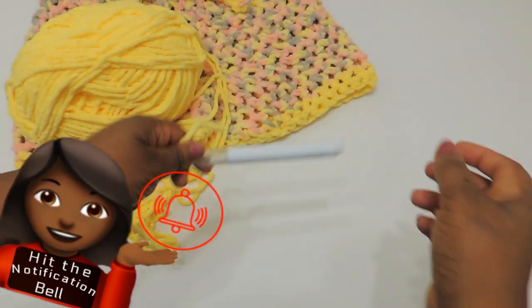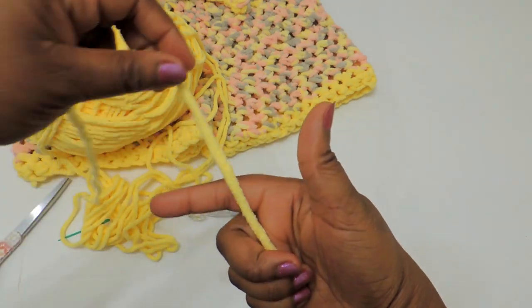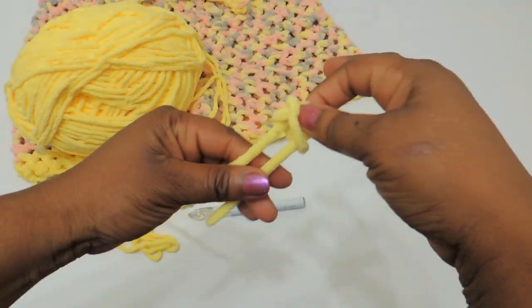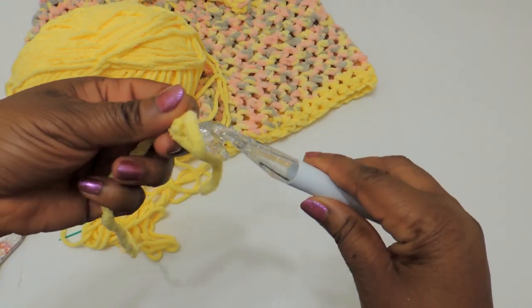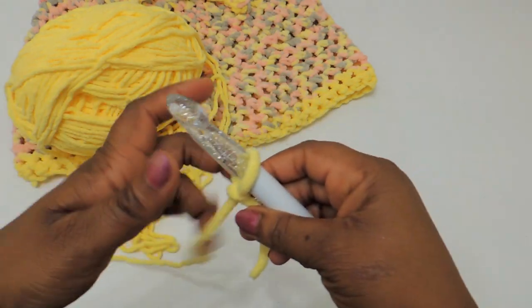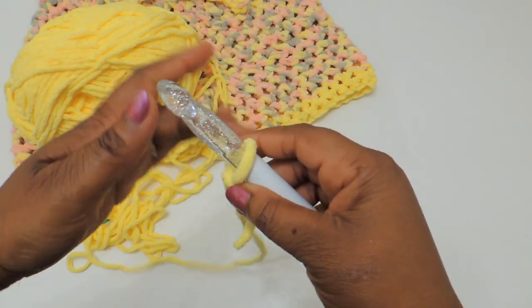You'll start the project by making yourself a slipknot — just follow along on the screen. Then go ahead and put the slipknot on your crochet hook. I'm using a 15mm crochet hook so it's going to make it really chunky. You could always use a smaller crochet hook if you want, or even different yarn.